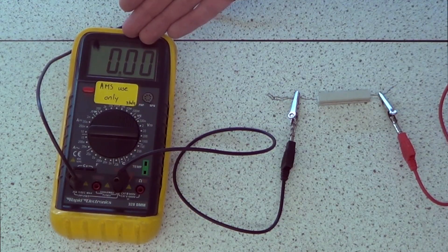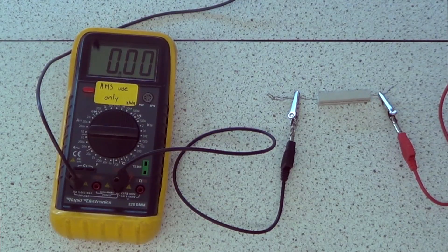I've got an ammeter here which is telling us how much current is flowing and I'll be changing the potential difference on this power pack. So when the potential difference is zero, the current flowing is zero.